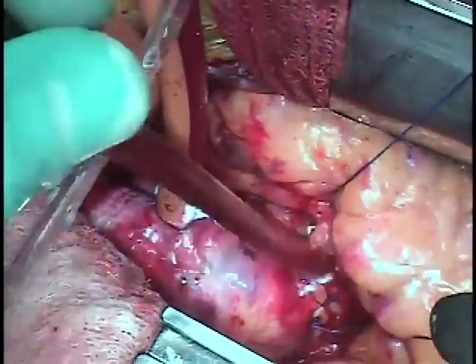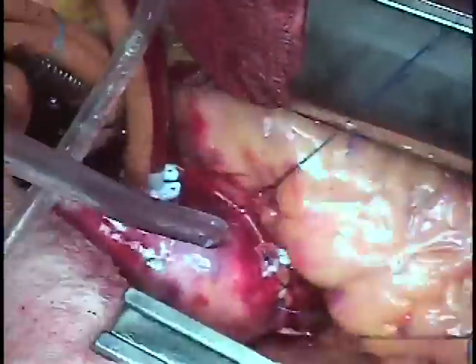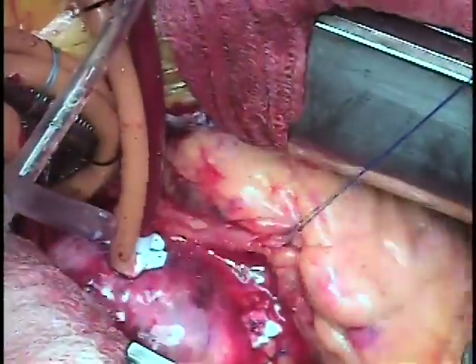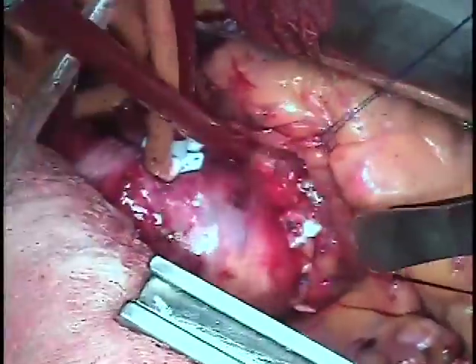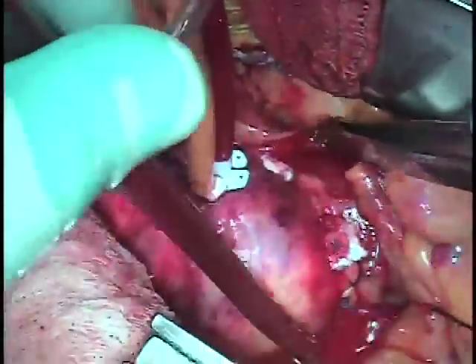The heart is fibrillating here and we will give it a shock to get it back into a normal rhythm. People sometimes worry about that, but the heart virtually always gets back into a normal rhythm once we shock it.